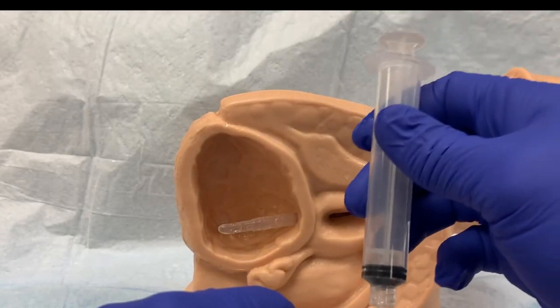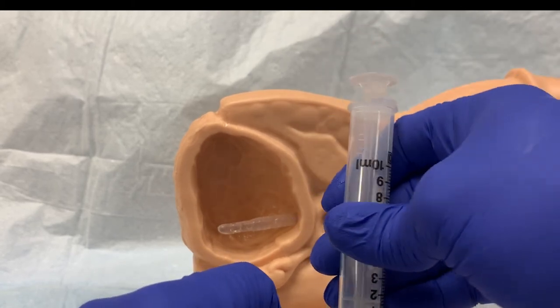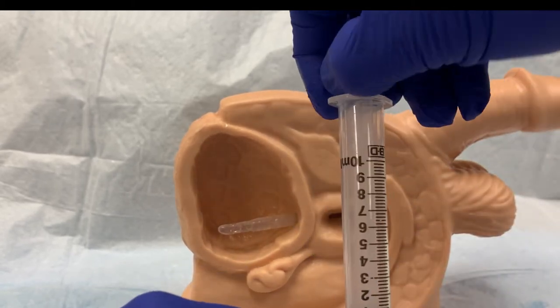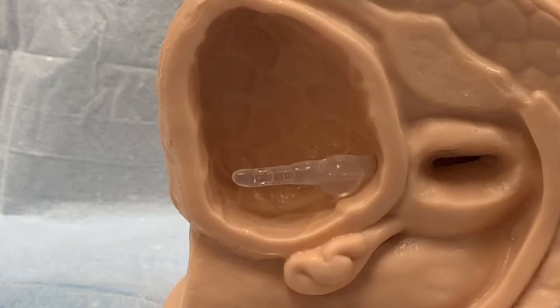When the appropriate amount of fluid has been removed, just to ensure the balloon is empty, attach another empty syringe to the port and make sure nothing else comes out of that balloon. If any fluid is left in the balloon when you attempt to remove the catheter, there is potential to cause significant damage to the urethra.